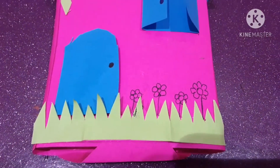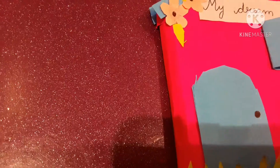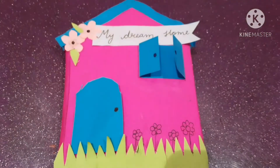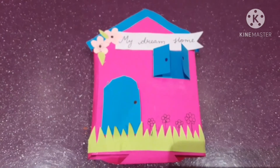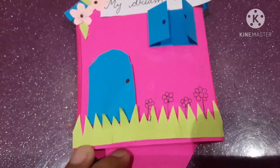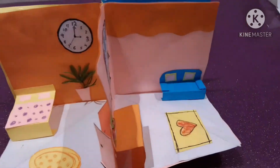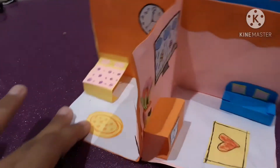Hello there, welcome back to Nidhi Mini World! In this video I'm going to show you this cute little my dream house. I'm gonna open it and show you — it's really cute. I made this with a lot of effort, it took me two hours to prepare this. This is actually my sister's activity.